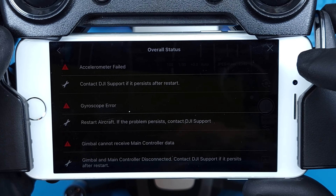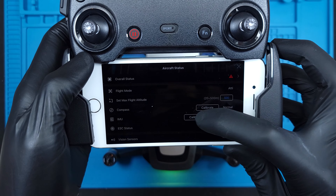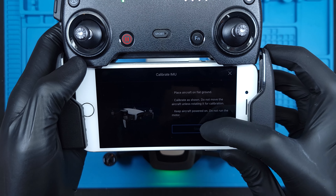Checking status shows the accelerometer failed, gyroscope error, and gimbal error. Trying to calibrate the IMU does nothing, and after attempting a full firmware reset we can assume the IMU has died.